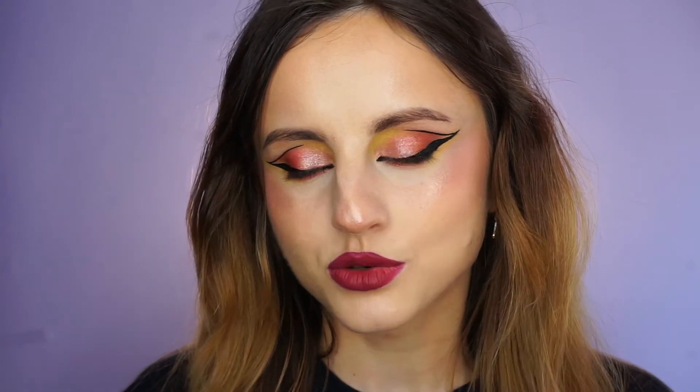Hi there and welcome to my YouTube channel, I am Raluca. This highlighter does not look so bad in real life, but in this light it has such a weird cast.